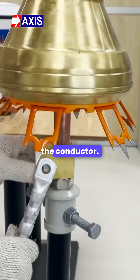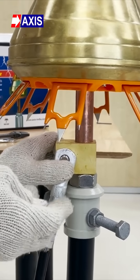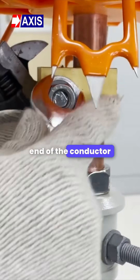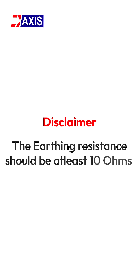Finally, fix the conductor. Connect the conductor to the clamp and tighten the bolt for connection. Make sure the conductor is properly connected to the clamp to ensure a reliable connection. The other end of the conductor will be connected to the earth termination. The earth's resistance should be 10 ohms.